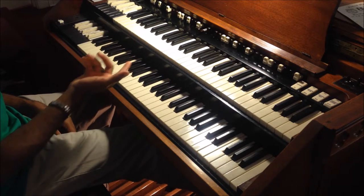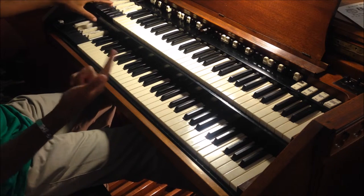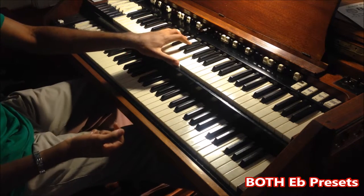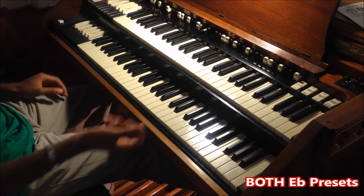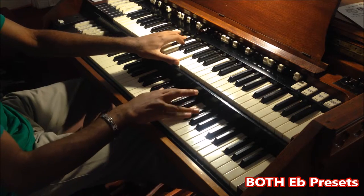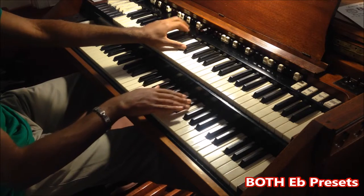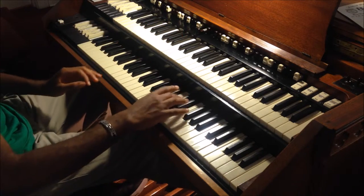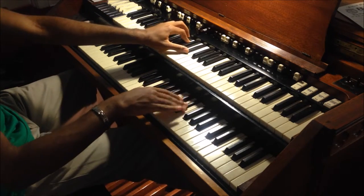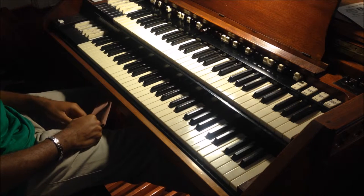So if you want something to solo with, I actually push both E-flats on the preset keys. You press both E-flats and you've got a French horn for your comp. You actually have a clarinet down here too. That's a pretty neat sound.